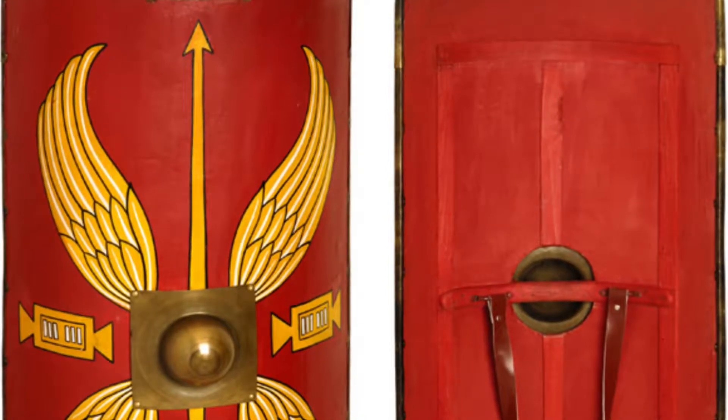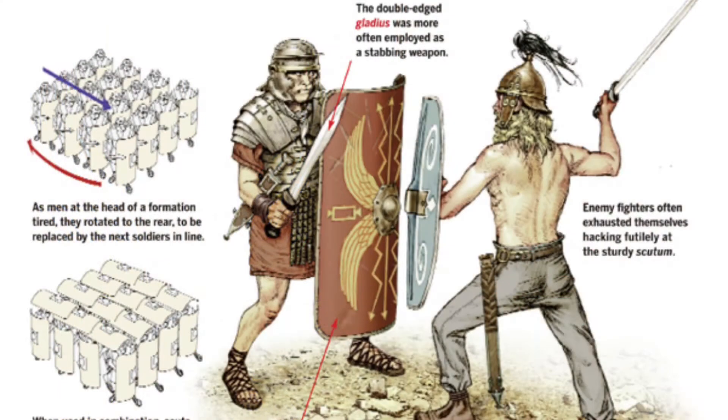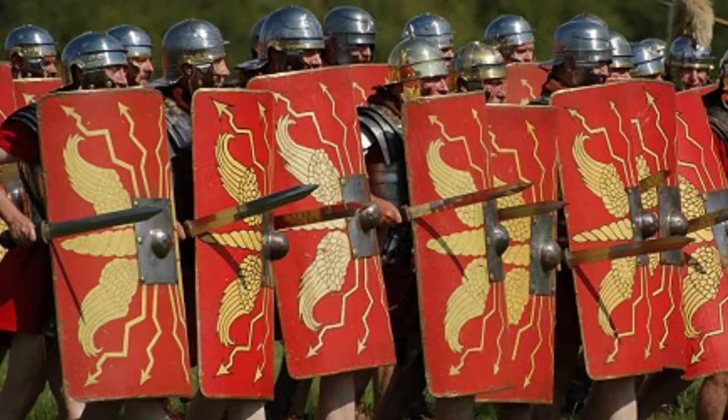The scutum was an important piece of armor used in Roman military. It first appeared in battle during the 4th century BC. Many shields varied in size and shape, but traditionally they were 4 feet by 2.5 feet.